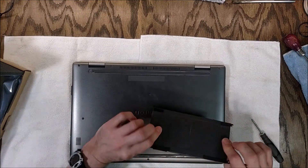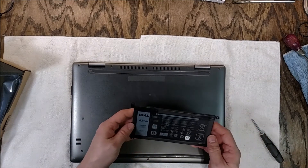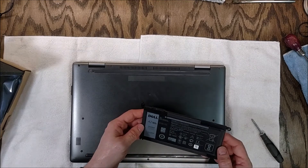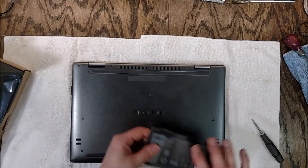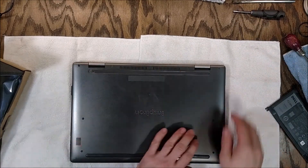This battery didn't seem to puff up like a little balloon pillow like the last Dell one — that's good. At least it's not as dangerous looking. So we're good for now. I think we'll charge this thing up and see how it does.